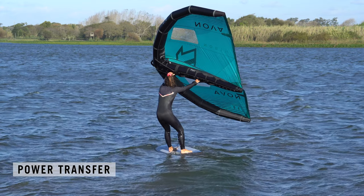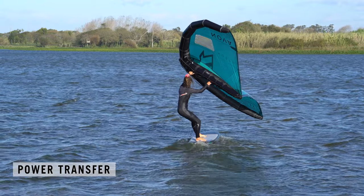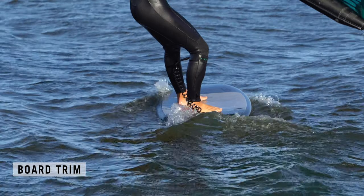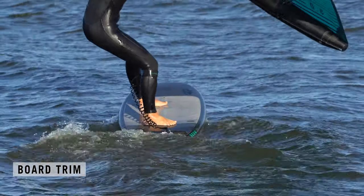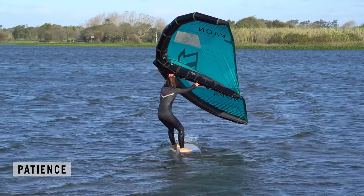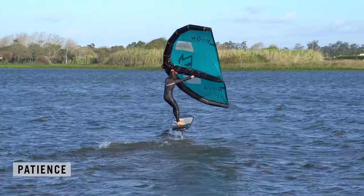Power transfer: your job is to transfer the drive from the wing into your board. Board trim: the only way for the board to accelerate efficiently is to keep it trimmed. Patience: power doesn't equal lift. Don't think ahead. If you concentrate on gaining speed, your foil will come alive and the rest will follow.